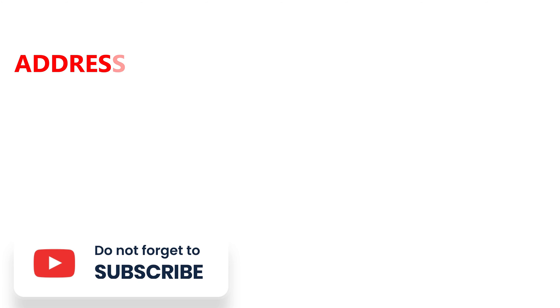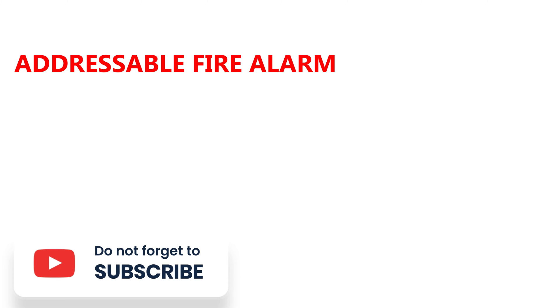Welcome to Colutec Power Solutions. Today I'm going to show you how to do addressable fire alarm system wiring.